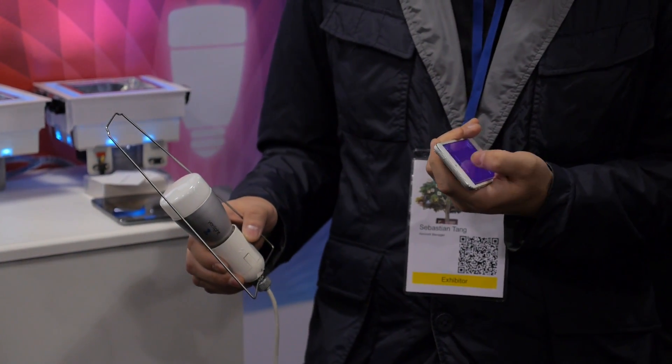Does it have an auto shut-off just in case you don't have your phone or device near you? Yeah, you just have a timer, so you can do it through a timer.